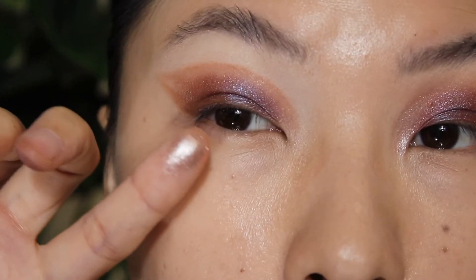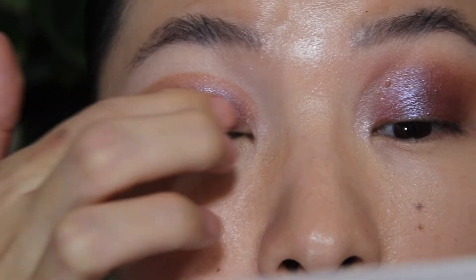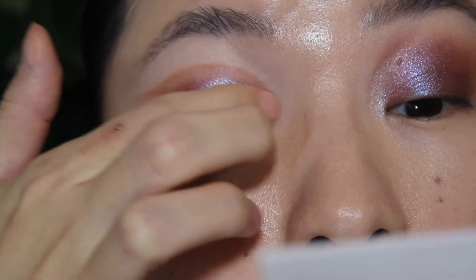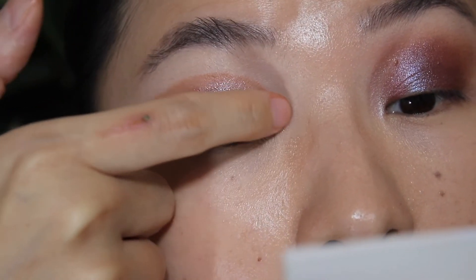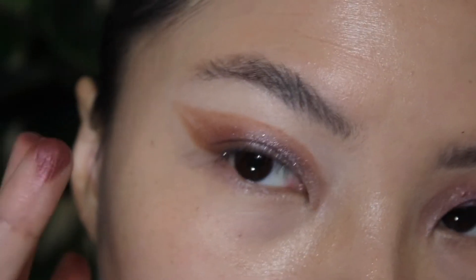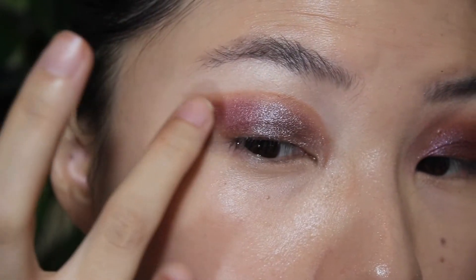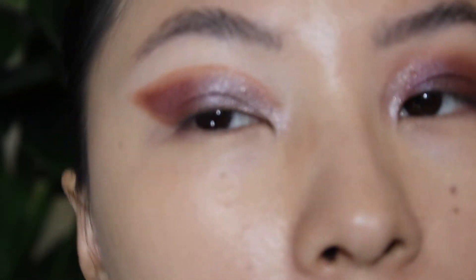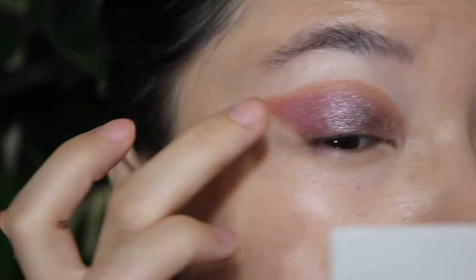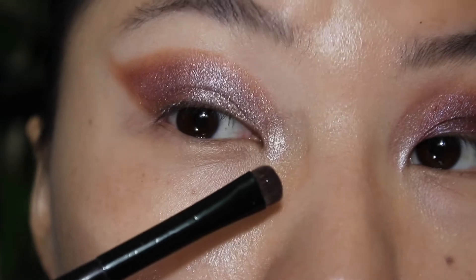I'm going to pat this shade on the center and see if that transforms it into something else. Let's hope it does because this shade is honestly gorgeous. I'm going to pack the red on — just this red shade. I don't know how I feel about the combination, but I love this shade — this shade is something special. That inner corner with a little glitter primer really just gives it to me.